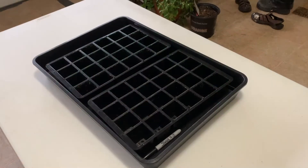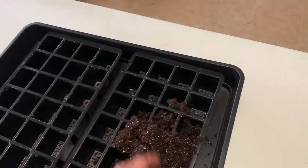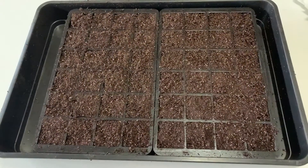I have my seed start trays here where I'm going to go ahead and add the soil. Just toss whatever you need in there and then you're going to gently pack it in — not real tight.